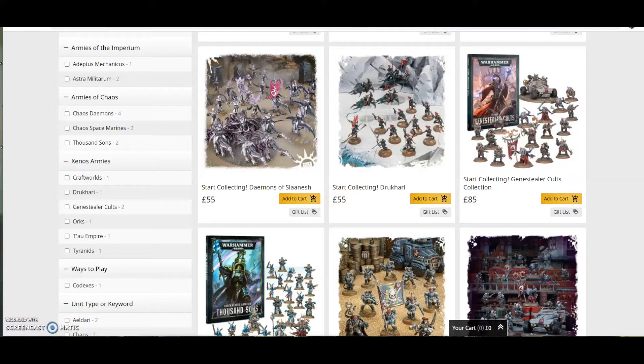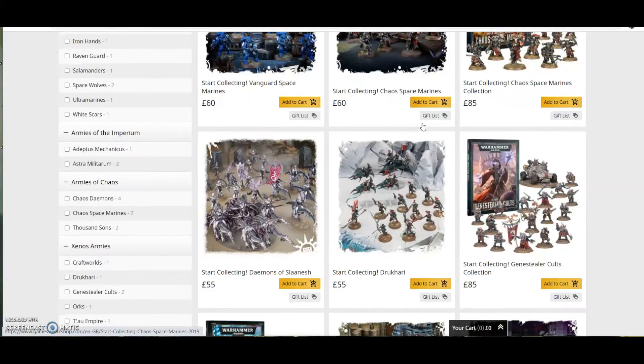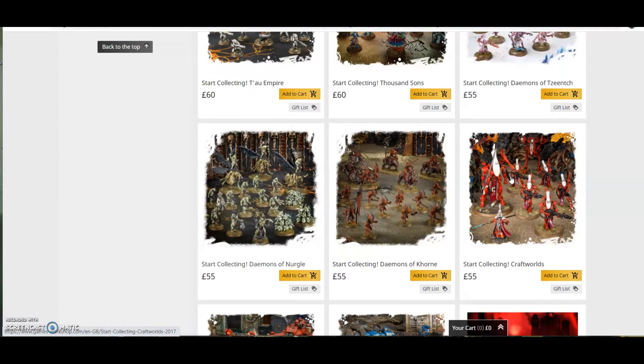Number one: get the models you like. Get the models that you like the look of. Warhammer 40k has a very vast and diverse amount of armies and looks — there's the heavy powered-armour Space Marines or their corrupted brethren, and even these look completely different. Maybe it's Daemons, maybe you like the lush aesthetic of Slaanesh, or the absolute acid trip that is Tzeentch, or maybe you like the Egyptian look of the Thousand Sons.